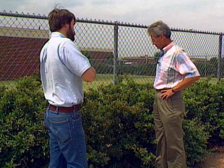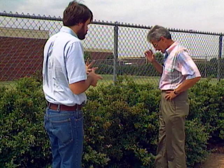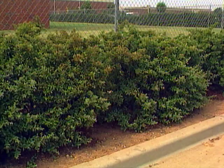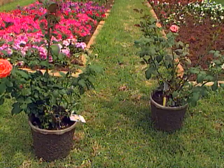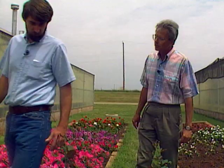Another problem a lot of people have on vegetables and ornamentals are spider mites. Let's move over to some roses that might be a real good example. We were doing some chemical tests on them — some started out as a test for some new aphid materials we were testing — and obviously they didn't do a real good job on spider mites, because we started to develop some spider mites on a few of the plants.